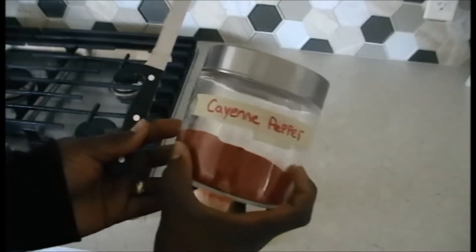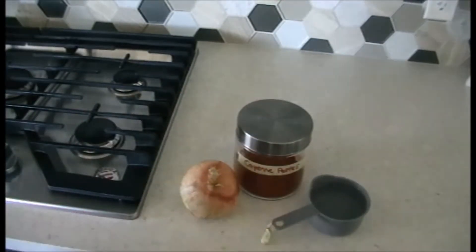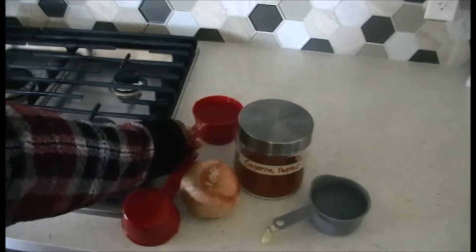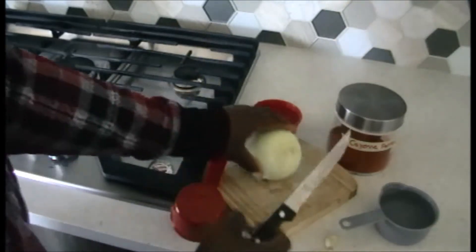You're gonna need cayenne pepper, a bulb of onions, two tiny cloves of garlic, two cups of water, a sieve, and of course a pot.